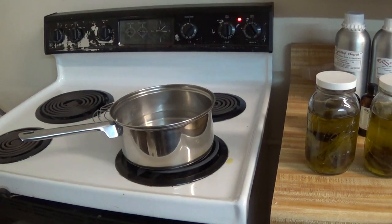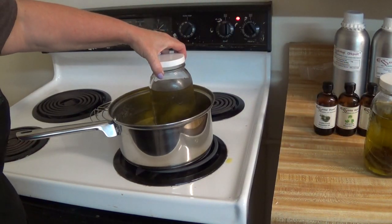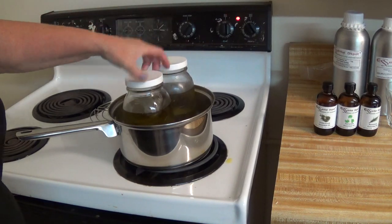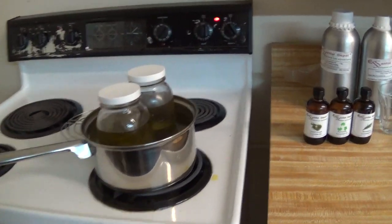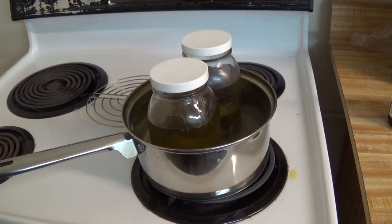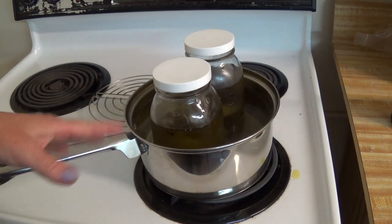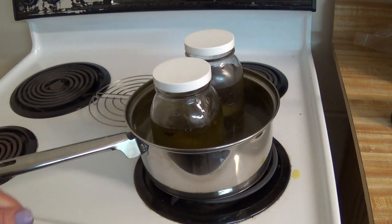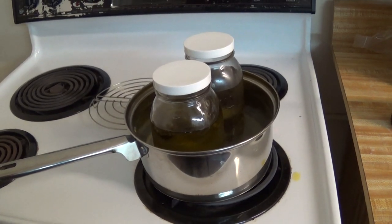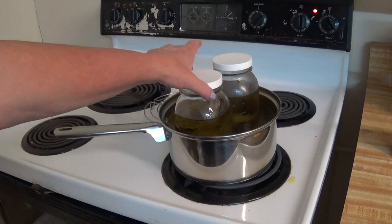I brought my water to a rapid boil and now I'm putting my quart jars in there. We don't want a rapid boil — we want a simmering boil for 20 minutes. That's the kind of boil we want, just a simmering boil.